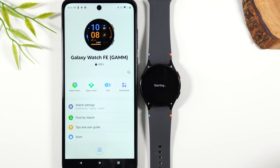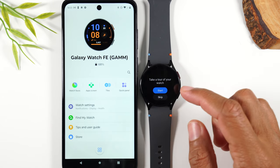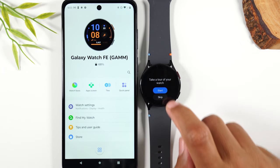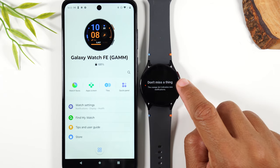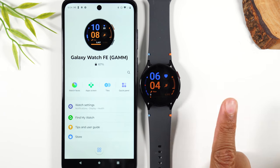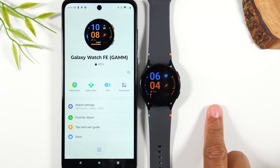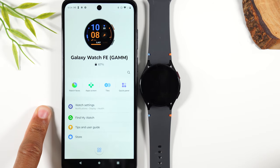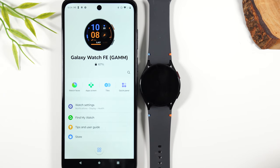Hit continue. Your watch is now officially set up with your Android phone and you'll be able to change your different settings. I encourage you to take the tour on the watch — that'll show you how to maneuver the watch as well. I'm going to skip it for now, but there's our home screen. I do want to recommend my tips and tricks video on the Galaxy Watch FE, and I'll also have a playlist with all my other Galaxy Watch FE videos so you can learn everything you can do with this watch.